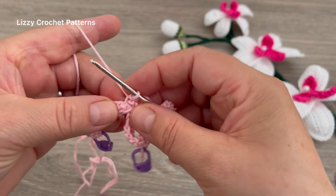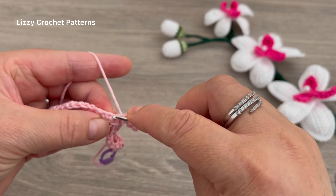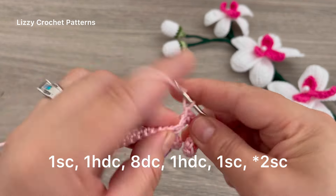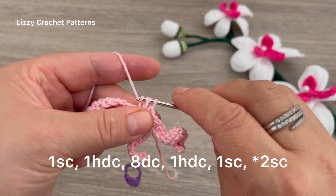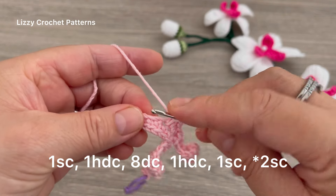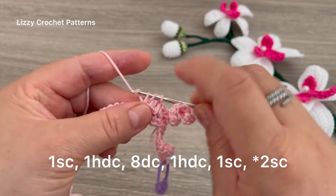Pull and close the magic circle. We are going to look for the first stitch and start by making one single crochet. In the next stitch, make one half double crochet. And then we are going to make eight double crochets. So we have one single, one half, and then eight double crochets.